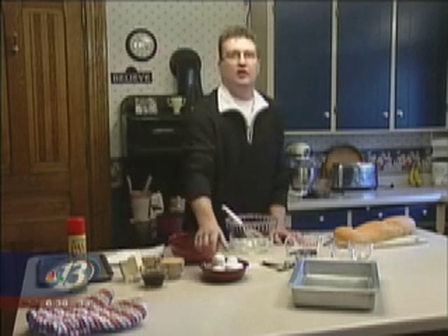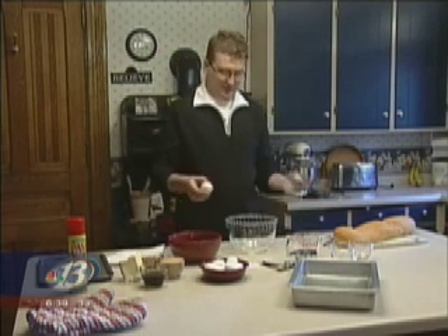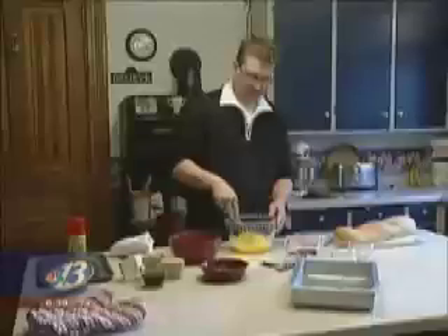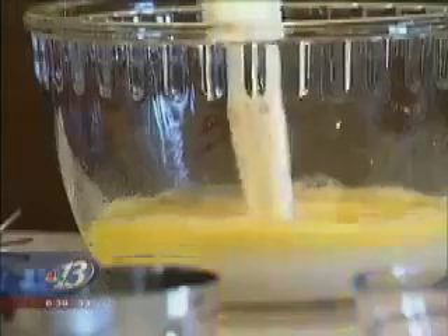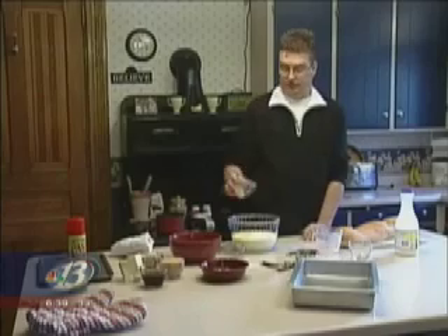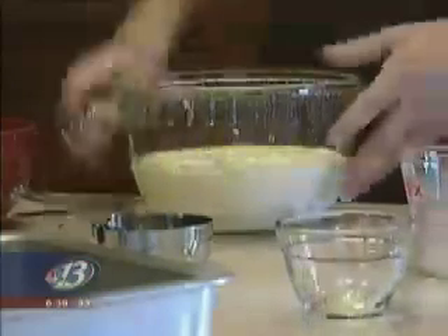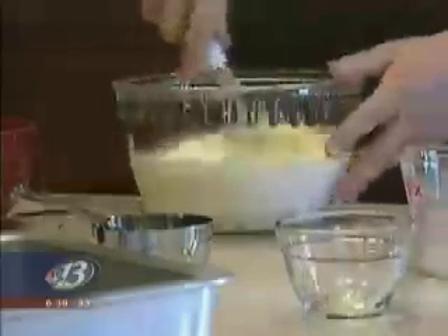You first start by breaking eight eggs. Beat the eggs, then we add a cup — two and a half cups of cream — a tablespoon of brown sugar and two teaspoons of vanilla. Then we completely mix that up.